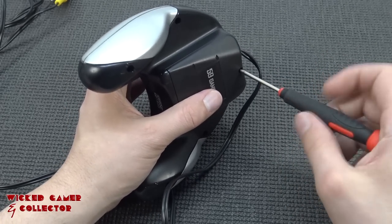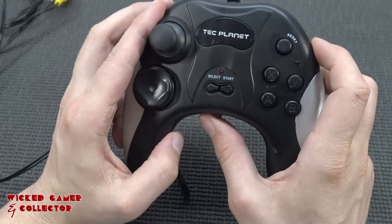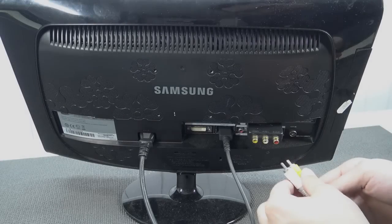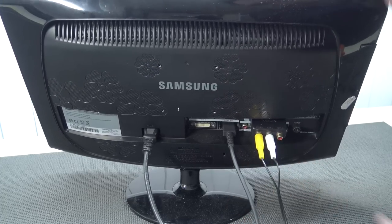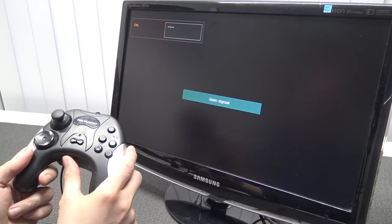I didn't check it before making this video, I'm just going to do it together with you guys. There it is - on and off. Let's plug it in and get some action. One cable for video and one for audio - plug and play, let's go. Let's turn it on.